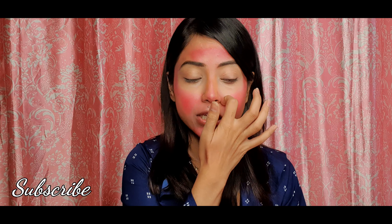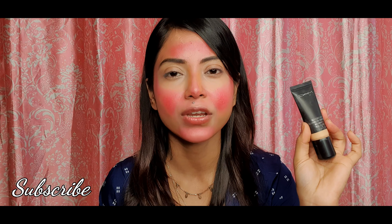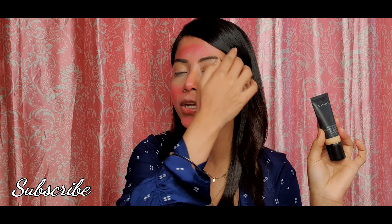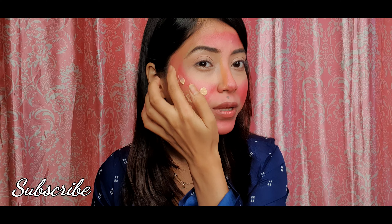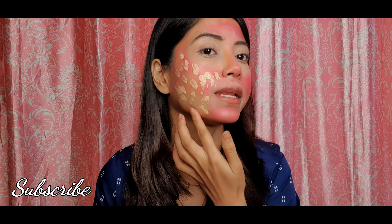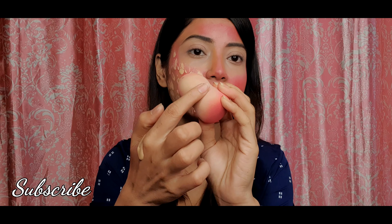Alright, next I have to use foundation. I'm going to use Prolonged Nourishing foundation. I would suggest using a cream-based foundation so it blends well, but this is a dry foundation that lasts long — it's very good for summer. However, if you don't blend quickly, it will dry out. Since I don't have an alternative today, I have to apply it one side at a time and blend quickly with the beauty blender.